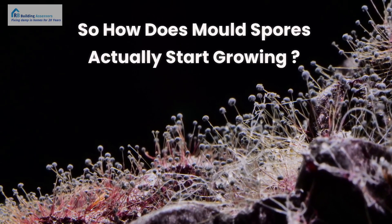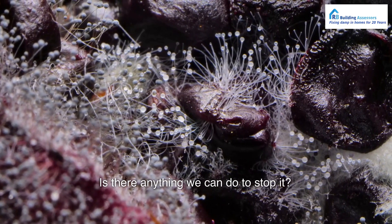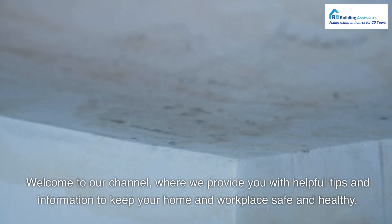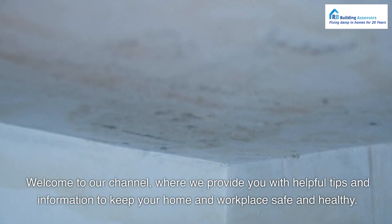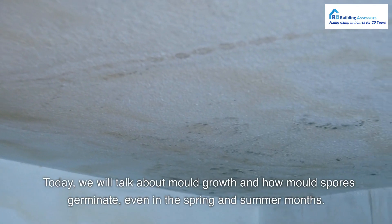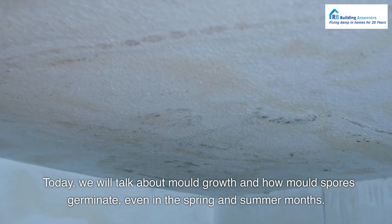So how do mold spores actually start growing? Is there anything we can do to stop it? Welcome to our channel, where we provide you with helpful tips and information to keep your home and workplace safe and healthy. Today, we will talk about mold growth and how mold spores germinate, even in the spring and summer months.